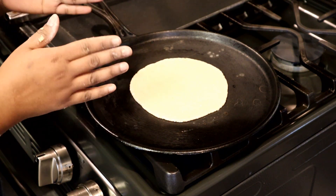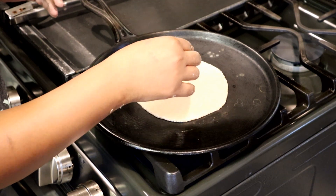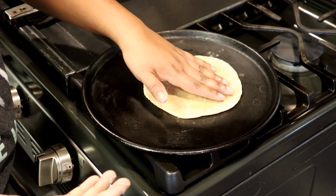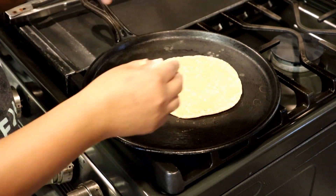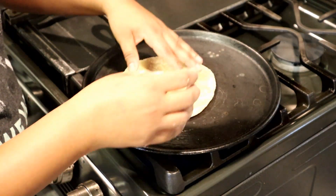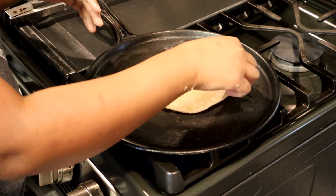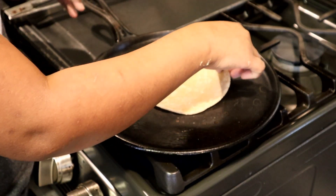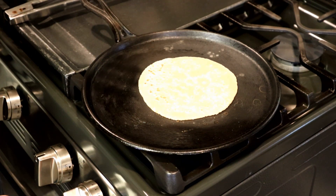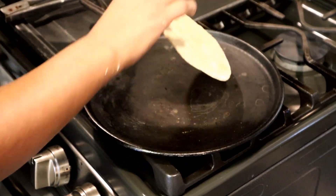Wait about 10 seconds, then flip the flatbread. I'm using my hands because I'm used to it, but use tongs or something to flip your bread — do not burn yourself. Then flip it again. You can lower the heat here; I'm going very low.